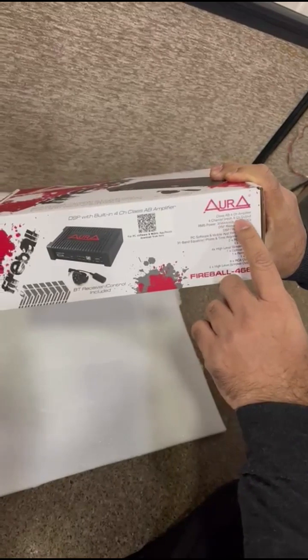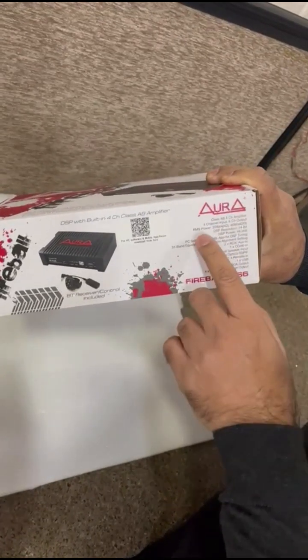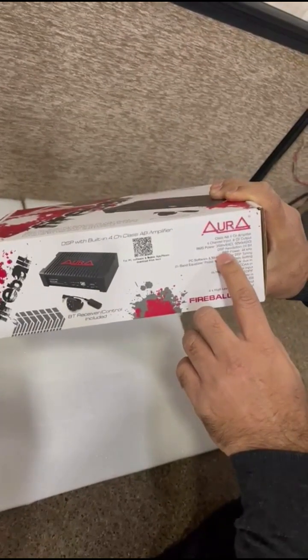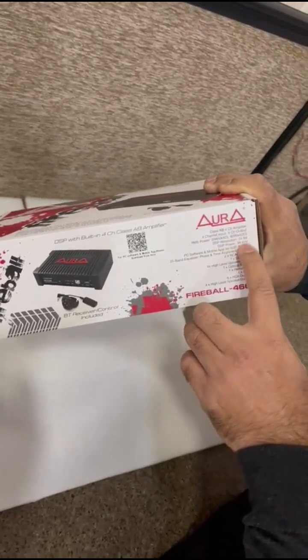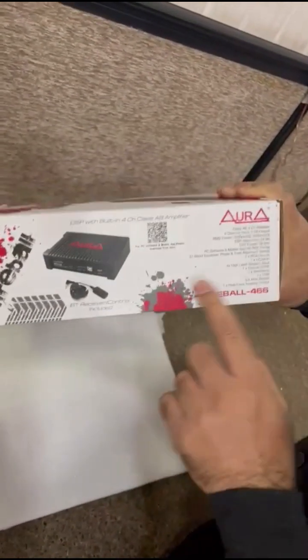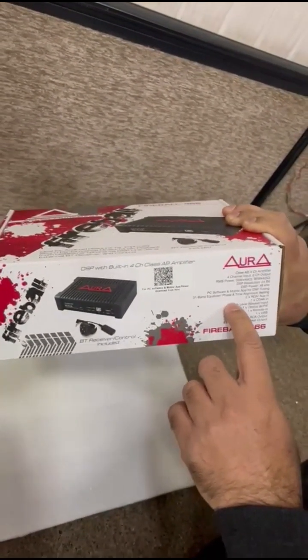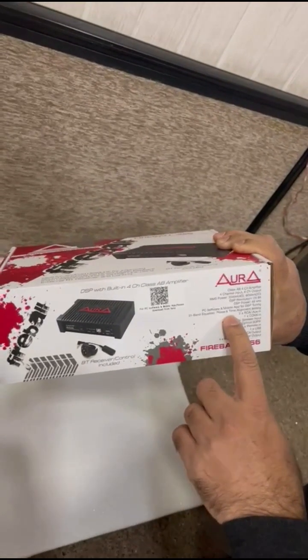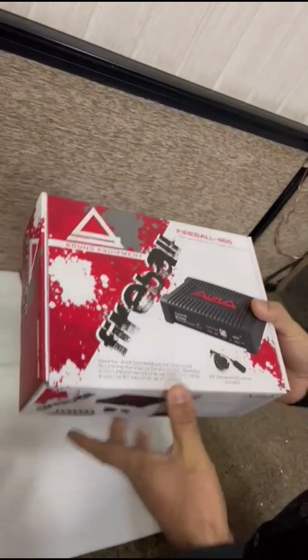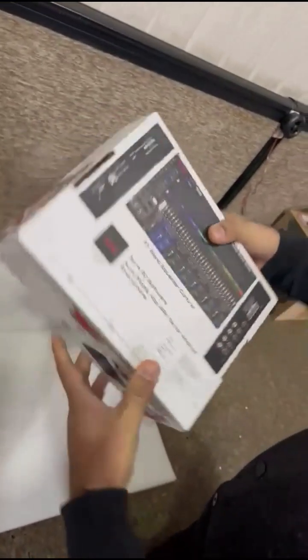Aura class AB 4 channel amplifier — RMS power 35 watts into 4 at 4 ohms, plus DSP resolution of 24-bit at 48 kHz. The Aura DSP has a 31-band equalizer which can be tuned, and along with that there is also a host of other audio features, which we'll go through step by step.